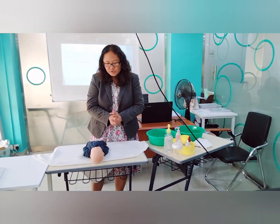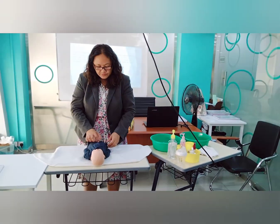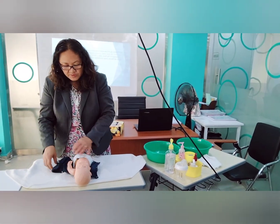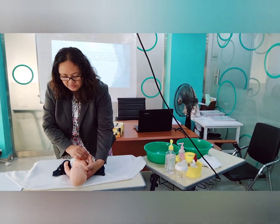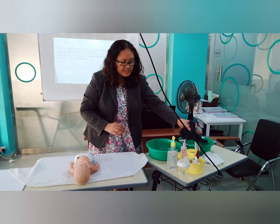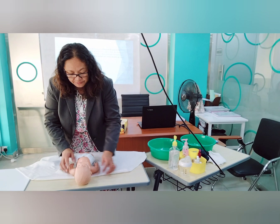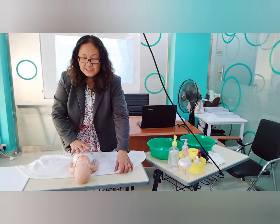The first thing you have to do is swaddle your baby. But first, undress the baby and keep the diaper on. Keep the diaper because while bathing, the baby sometimes pees or passes stool, so we are protected with the diaper. After undressing, swaddle the baby to keep it free from chills, because babies can easily get cold.